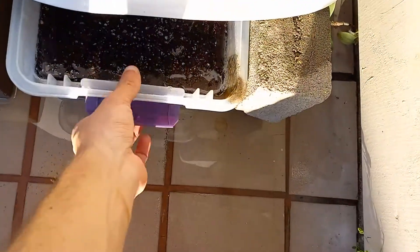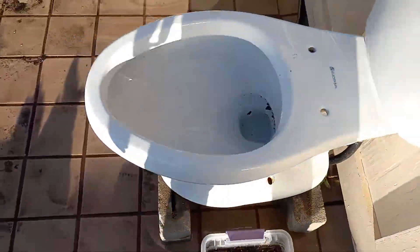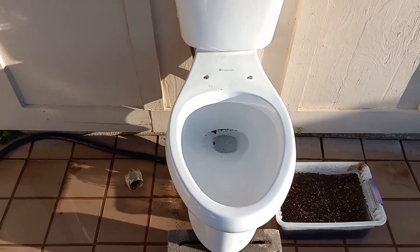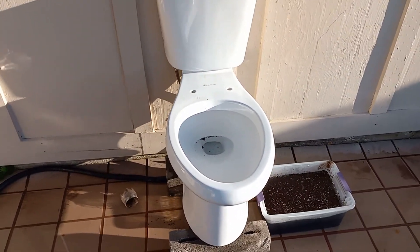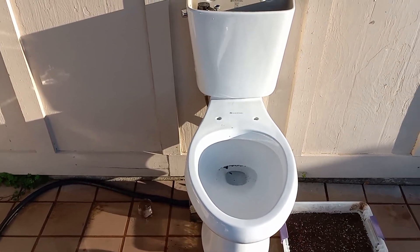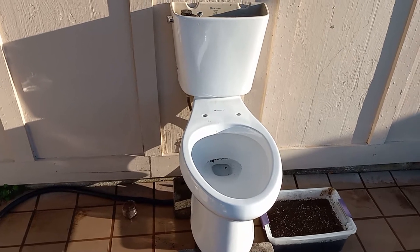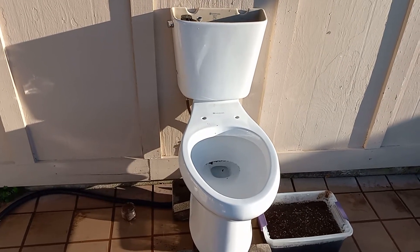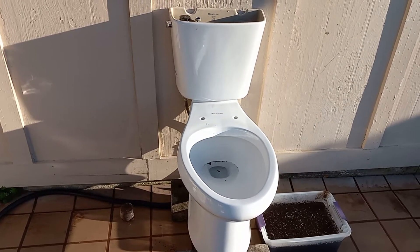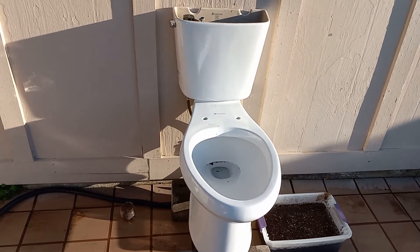These probably would have been a pretty solid design at 1.28 gallons. I'm going to say this for the third time — I'm really disappointed in Glacier Bay for not just making these a 1.28 gallon model instead of selling those other ones with no bowl rinse. Anyway, if you enjoy my videos, please subscribe and turn on notifications. It helps my channel a lot and I really appreciate it. Thanks for watching, and see you guys in the next video.